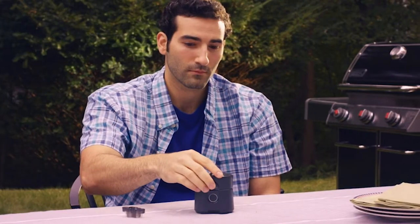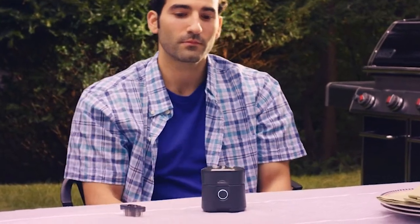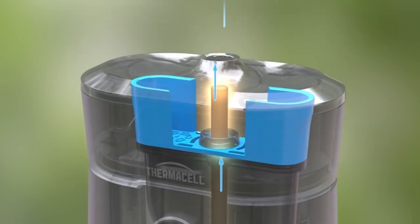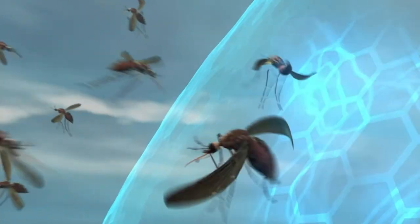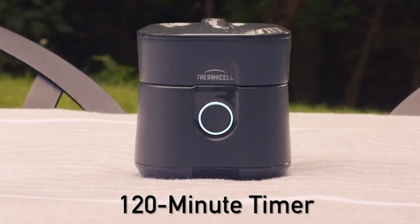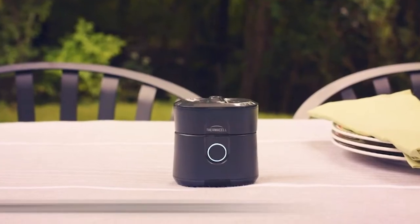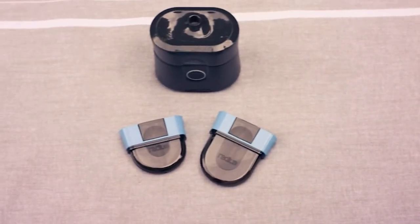The weight on this item comes in at 5.5 ounces, and with the cartridge inside it totals 7 ounces — small, compact, and lightweight for keeping bugs off at camp. If you're familiar with Thermacell products, you know the scent pad and small butane cartridge. This one is totally different. The cartridge comes in two sizes: a 12-hour model or a 40-hour model. You don't have to mess with pads anymore — just pop and drop and let it go.